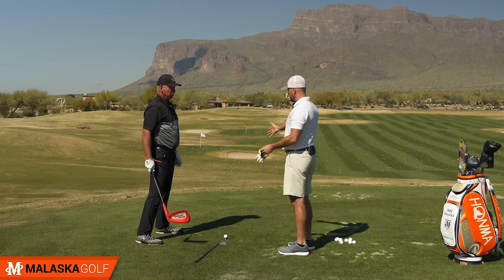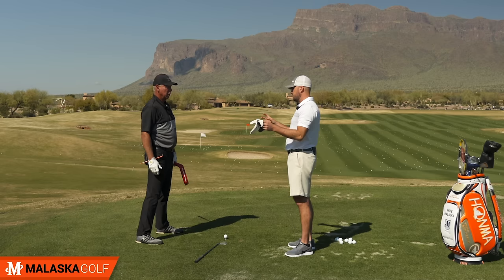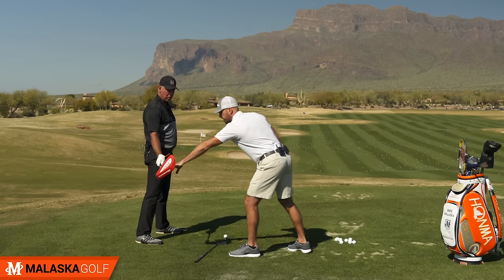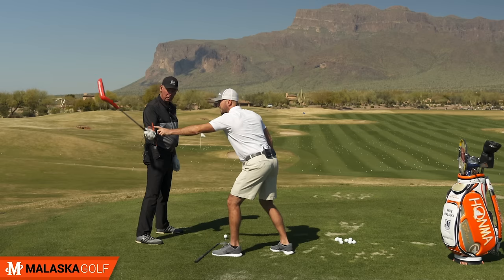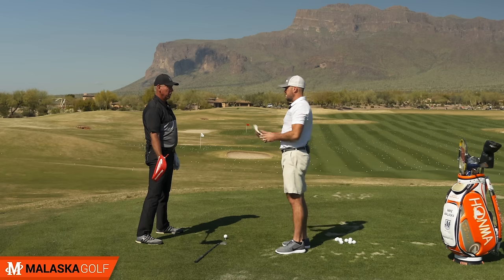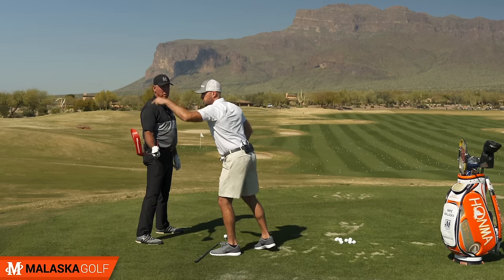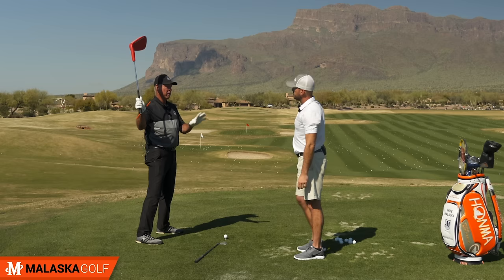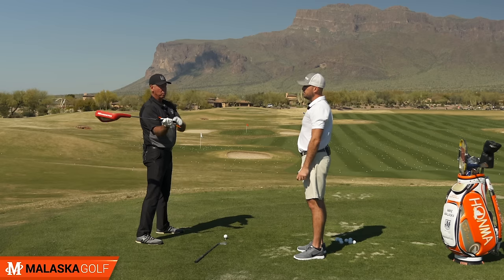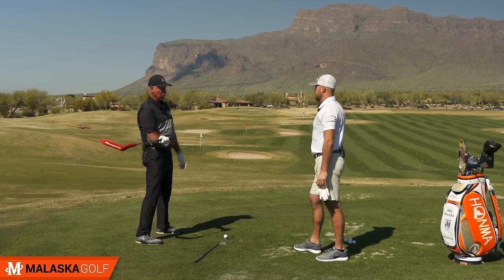Two key checkpoints: obviously the way you release the club has to do with where your club face is in space. In this model, if the face is tilted down at first parallel and you can get it back into that same spot during the downswing, that sets you up to do all of this. If a golfer has the toe pointed up — especially during the downswing — this is why shallowing the club bothers me with a lot of players, because when they shallow the club they also palm faces up and the face gets right here and they can't release it like that.